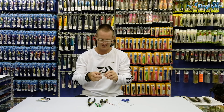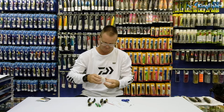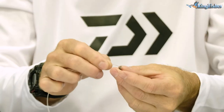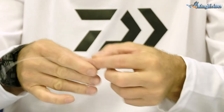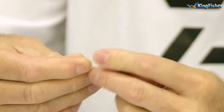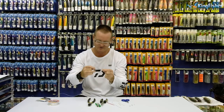Bit of fluorocarbon, about a meter in length. All I'm going to do to start this off is take the power swivel — that's a size 4 power swivel — and tie a figure of 8, one, two, three times around my finger. It's very easy to do, just a normal figure of 8. There's the figure of 8 formed. Just lubricate.